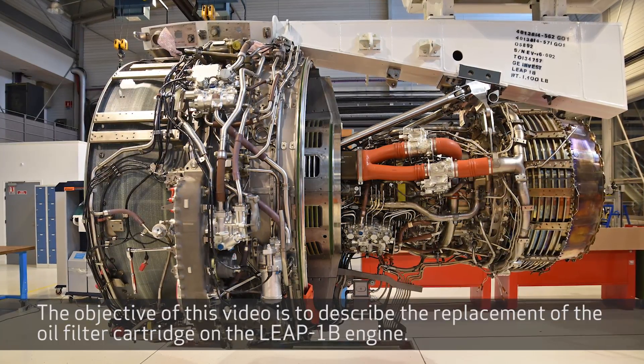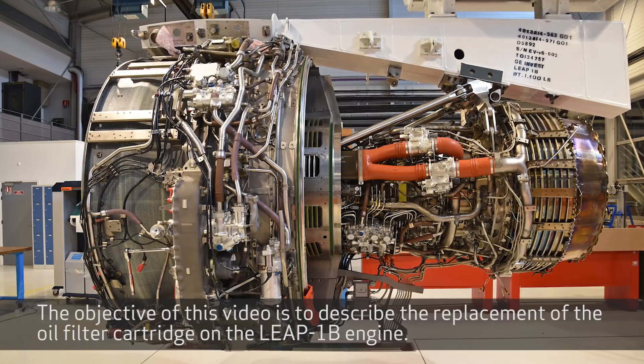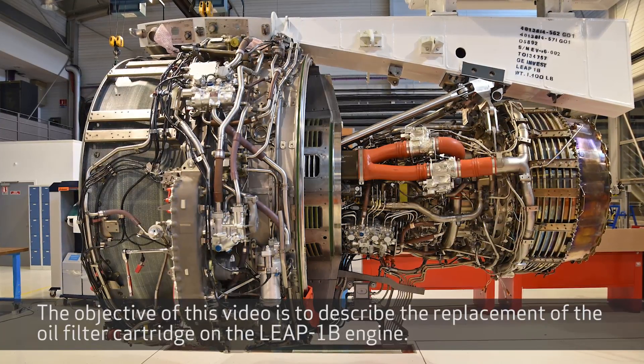The objective of this video is to describe the replacement of the oil filter cartridge on the LEAP-1B engine.